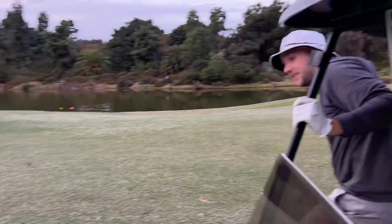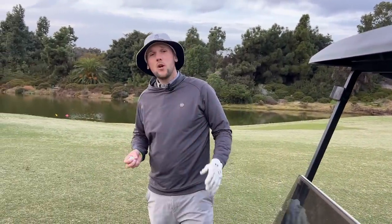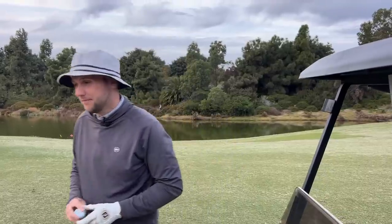We're going to film a video on what all the tour pros do that amateurs don't — with your eyes. Subscribe if you want to see it.